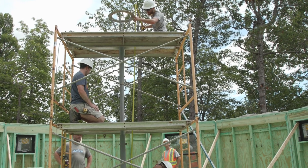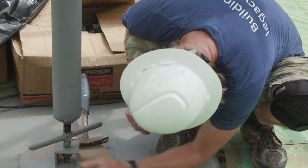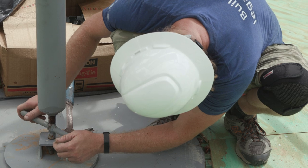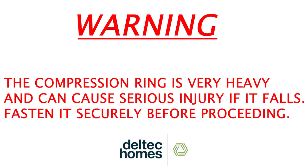An adapter ring may be required to sit on top of the erection jig to support the ring properly. This will be included in the package if required. Make fine-tune adjustments with the screw jack at the bottom of the jig. The compression ring is very heavy and can cause serious injury if it falls. Fasten it securely before proceeding.